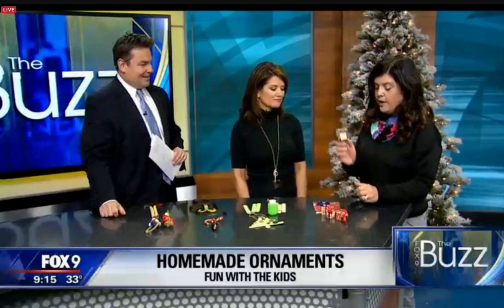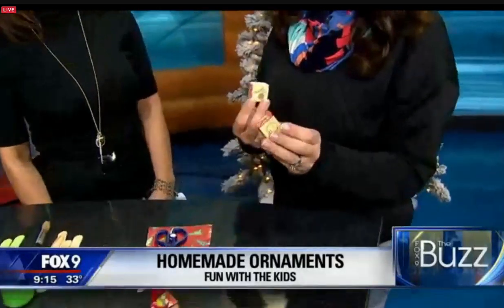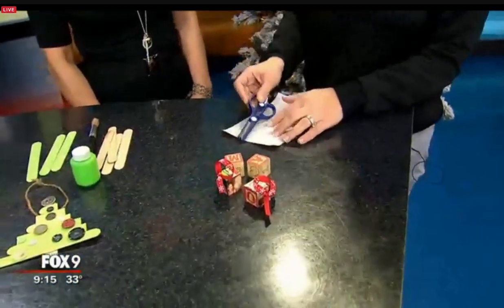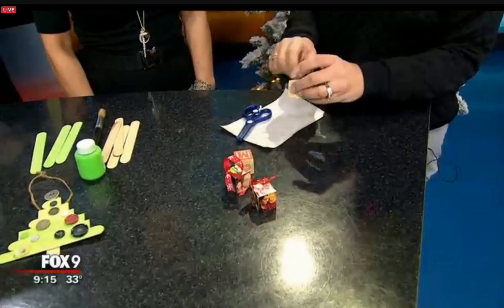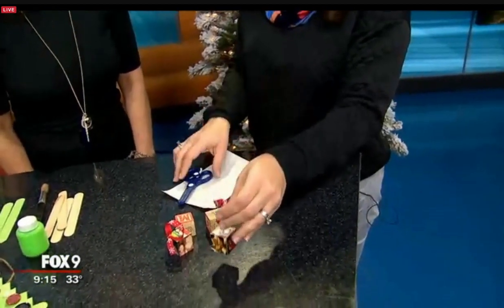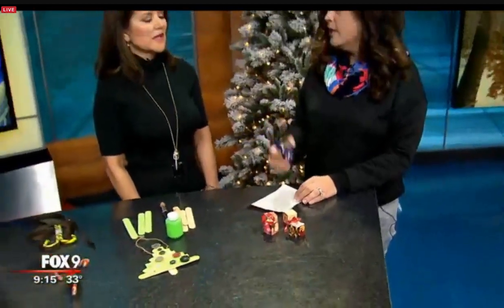We start with building blocks, and you can pick if you want to do last name or first name, however you want to do that. This is a great thing to get your children involved — have them cut up pictures. You can do pictures or festive paper and decorate around it. Just put a hook in it, tie a ribbon, and you have a very cute ornament. It's good for age three and up. They can cut and work on their fine motor skills.